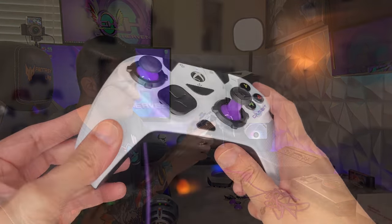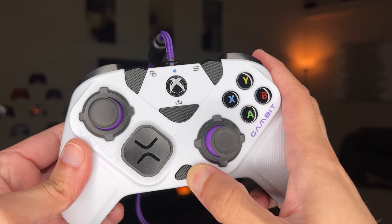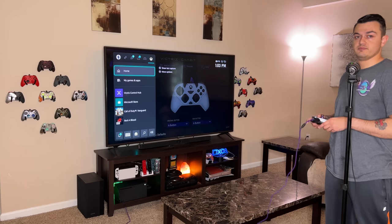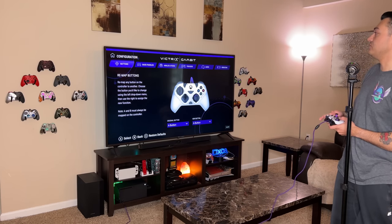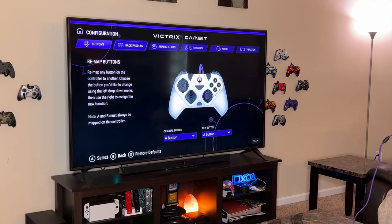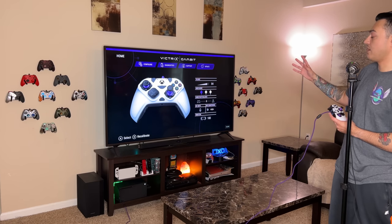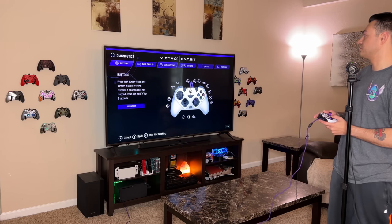Let's get this plugged into the Series X. Remapping the back buttons on the Victrix Gambit is incredibly simple: hold down the remapping button, press one of the rear buttons — you'll get a purple LED flashing — then press whatever face button or D-pad input you want mapped, and you're done. On Xbox or PC you can install the Victrix Control Hub from the Microsoft Store. It lets you remap buttons and back paddles, set analog stick dead zones, fine-tune trigger pull, set up three audio profiles with EQ settings, adjust vibration strength, run diagnostics, and install firmware updates.